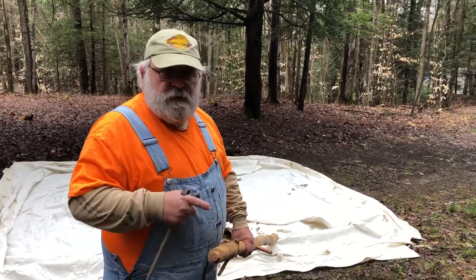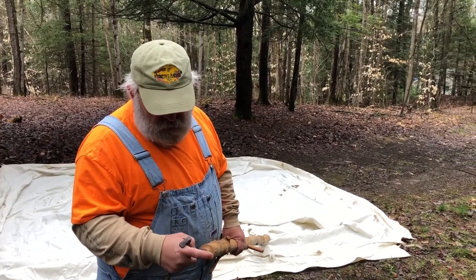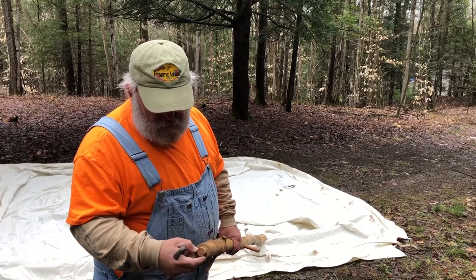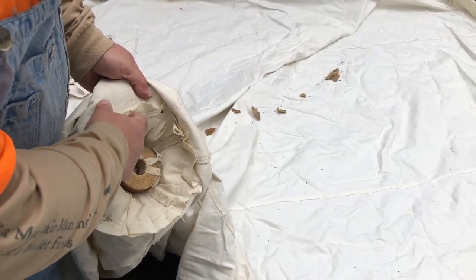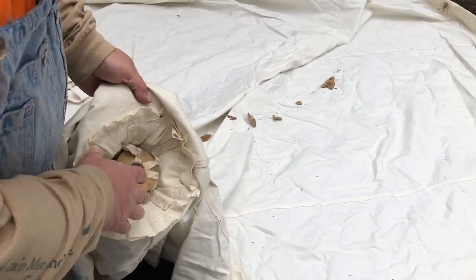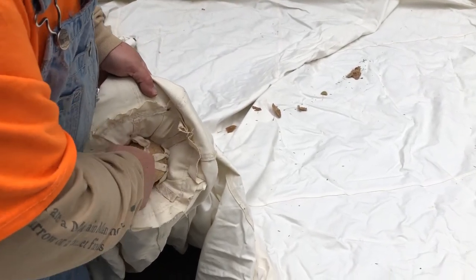There's a block that helps disperse the weight at the peak, and this little peg that I carved out goes up into that block. There's several layers of canvas that reinforce it, and then there's a little wooden block and that peg fits up in here.